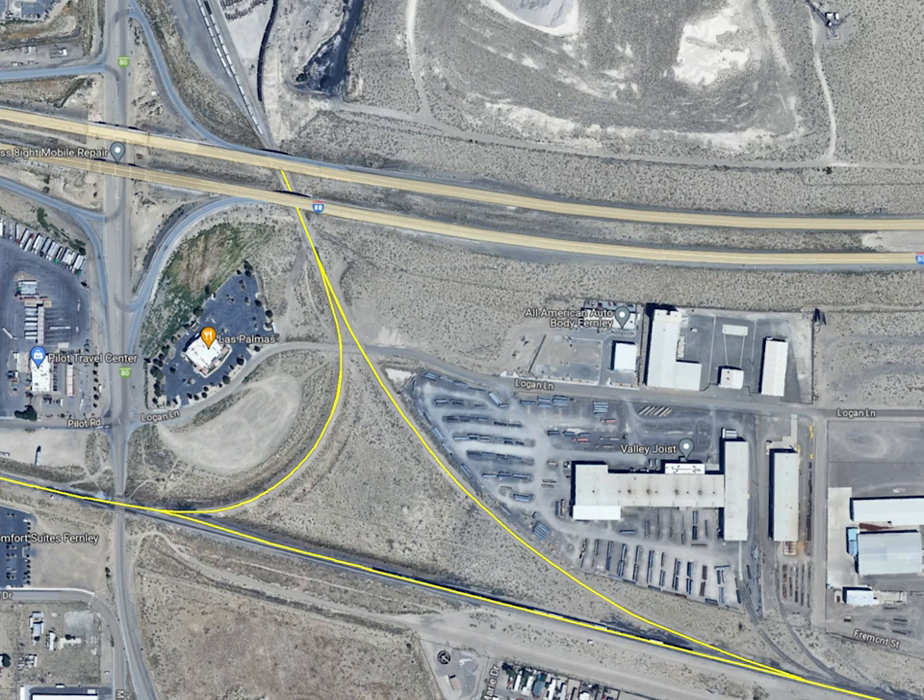It is the only place where you can turn equipment between Sparks and Winnemucca, Nevada. Its heritage remains, as crews switching the plant sometimes call this short piece of track the MODOK main.